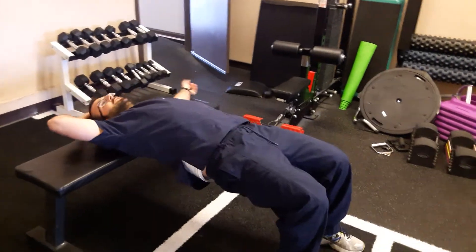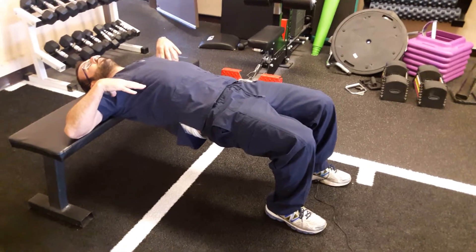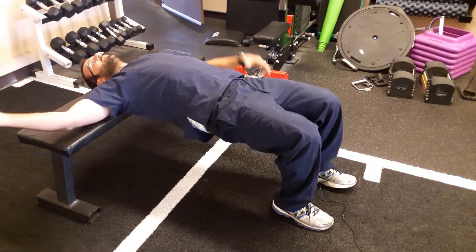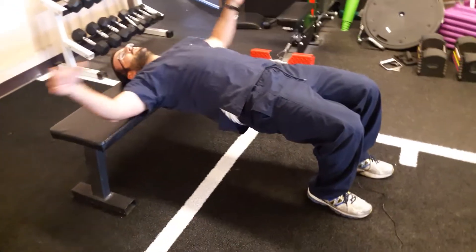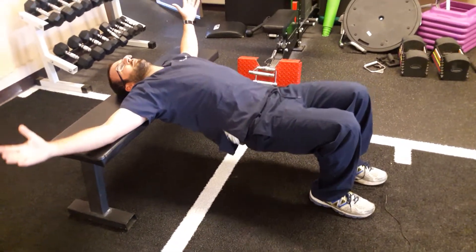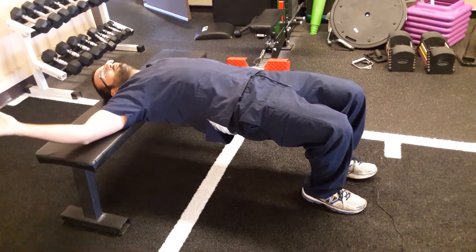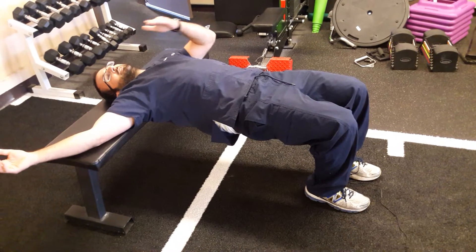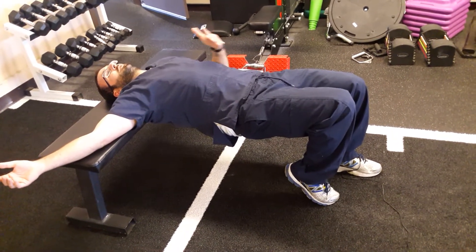I have my upper back pretty supported. You could go with both legs — you could start off just doing a bilateral — but I usually like to work one at a time. In this case, I can keep my right foot down, but I'm not really using it.